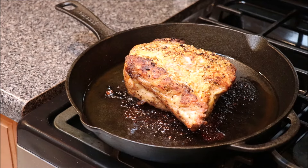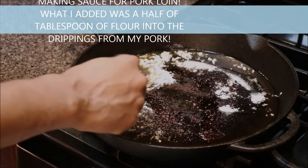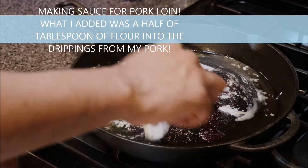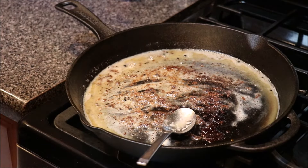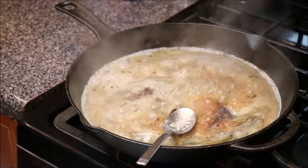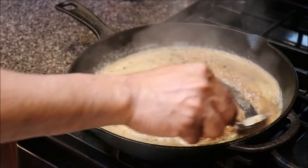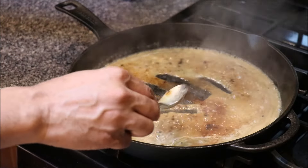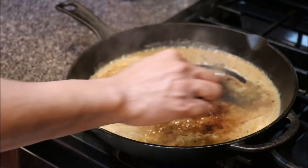The pork loin is done — we're going to let it rest for a minute and then go ahead and cut into it. Once our flour has cooked down a little bit, we're going to go in with a little bit of water, pouring up those good flavors from the bottom of the skillet.